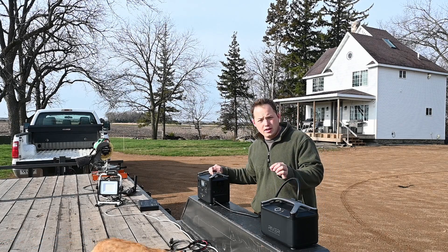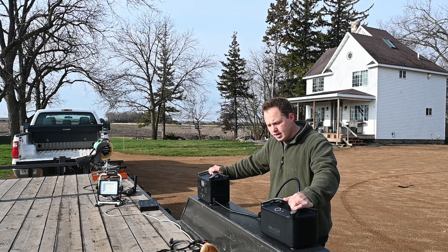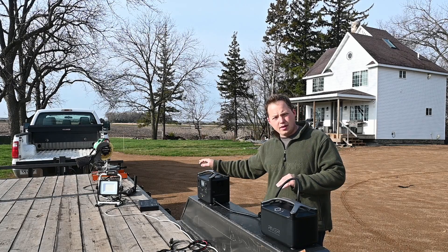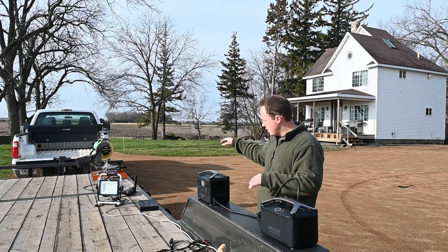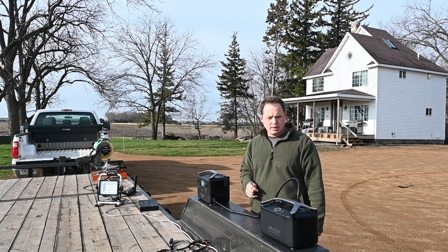I'm going to give you a few reasons why you might want to consider purchasing a portable power bank like this, and then we're going to do a few tests to see what this thing is capable of operating. You can see I've got a miter saw, a couple of floodlights, and a drill that we're going to be hooking up to this thing just to run them for a while.